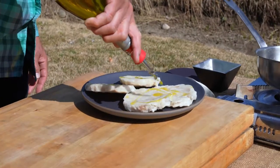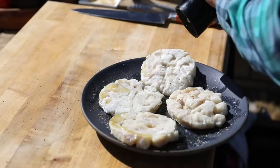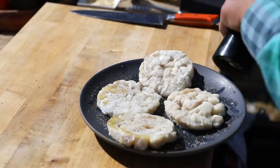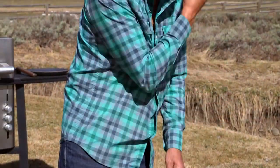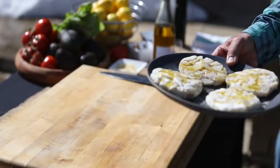Get a little olive oil on these, a little pepper, a little salt. All right, now we're going to fire them on the grill.